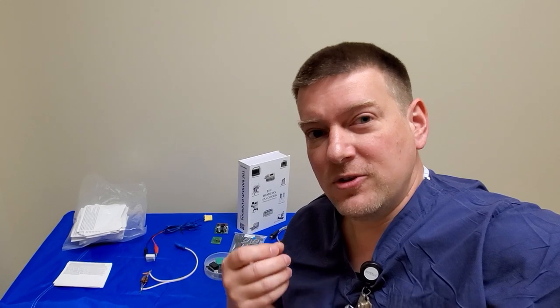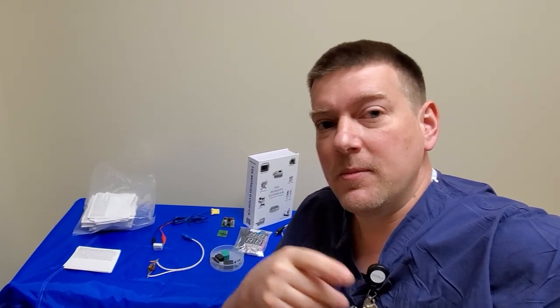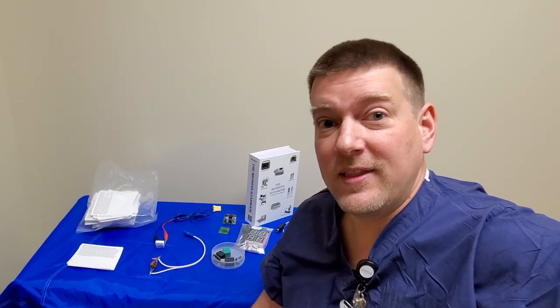Hi everyone, welcome back to A Better Biomed. Today I've got something very exciting to go over with you guys. We're going to talk about continued training, and this is a very important piece for me in my career. I've always had really good people that helped train me to be who I am today, and I feel that as you progress through your career, it's your responsibility to train the people that are going to follow after you.